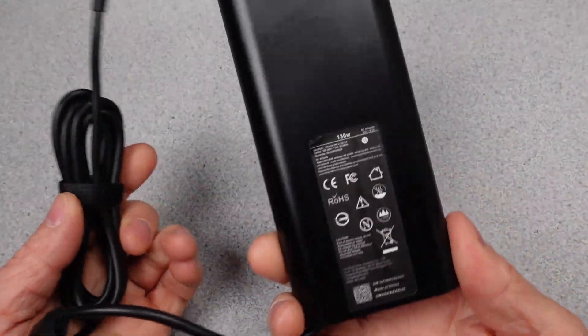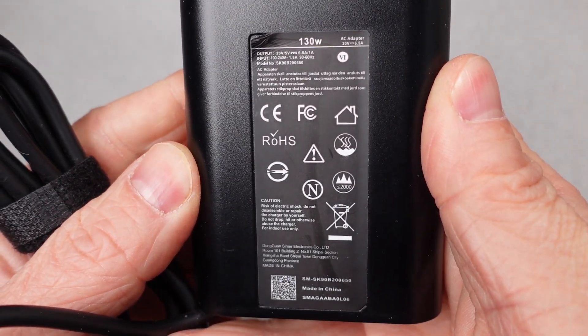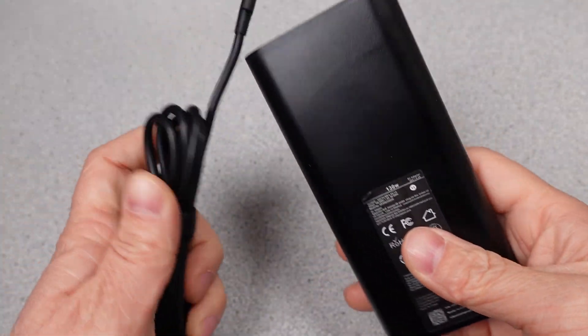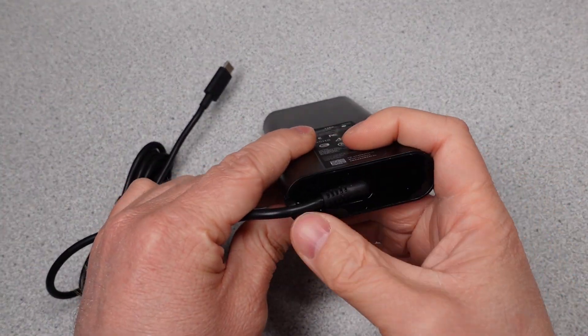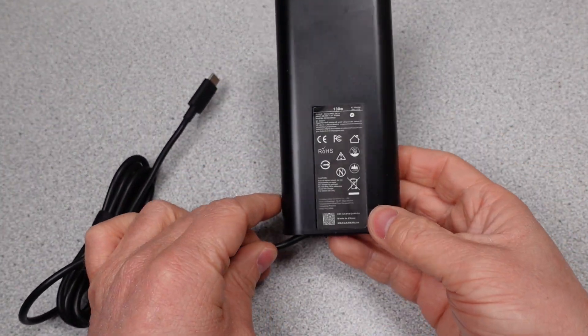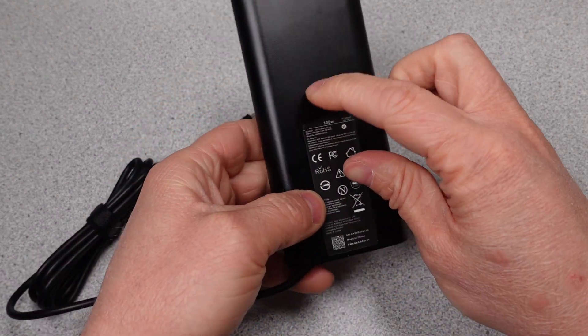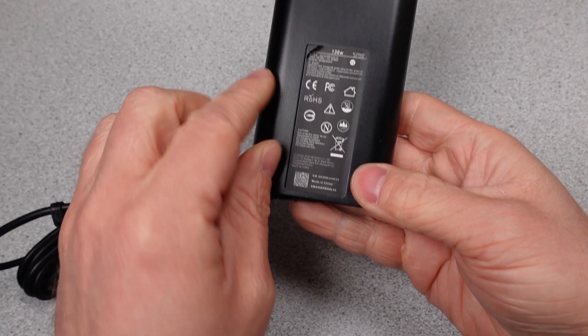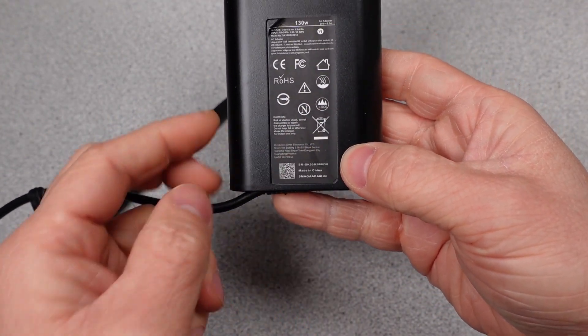Today I am doing a teardown of a 130 watt USB-C laptop power adapter designed to be a replacement for a Dell power adapter. I looked this over in a previous video for its performance and identified that it does not have a safety listing. It also wasn't amazing for power performance, so there must be some reason for this on the inside. It's time to open it up and investigate how it's made and why it may or may not be compliant with typical safety requirements.